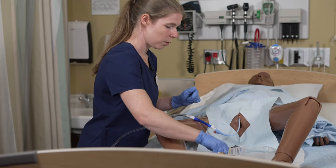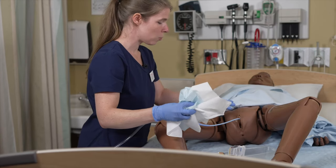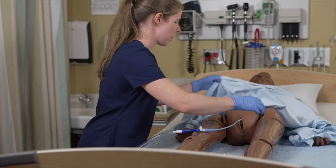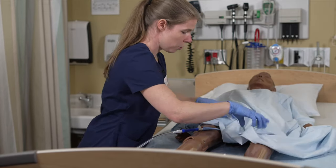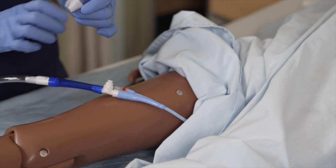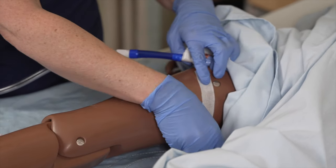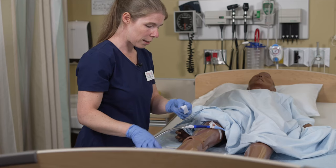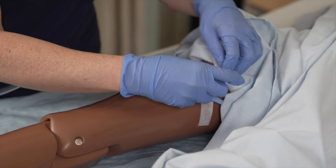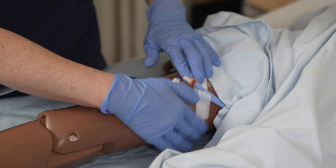Now we can remove our material and remove the drapes. Wipe any extra lubricant from the patient, reposition them and cover them. We're now ready to fix the catheter to the patient's thigh. To do this with HIPAAfix: put a first piece of HIPAAfix on the patient's thigh close to the site, then fix the second piece on the catheter itself and not on the collection bag. Make sure that it is well secured to prevent accidental removal.